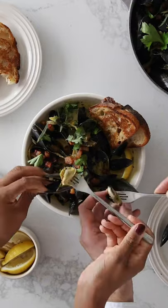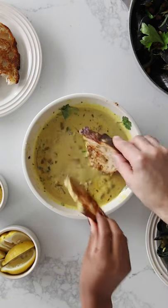Plate it and enjoy it. Oh wow. These are incredible. So flavourful. Don't forget the bread — it's the best part.